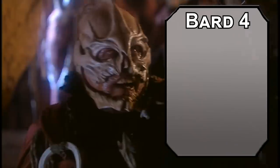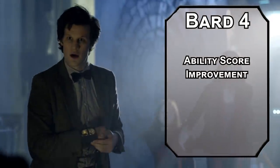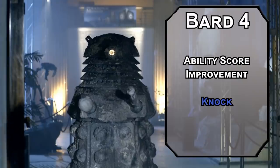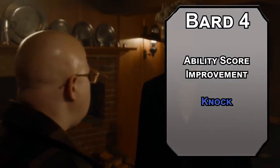4th-level bards get an Ability Score Improvement. We'll focus on Charisma since your two solutions are talking and running — running is just movement speed, no ability score can help with that. Well, maybe. Stick around. Knock lets you break a lock or a hinge — it also makes a big noise, but you've got the Charisma to talk your way out of it if someone catches you breaking into a vault.